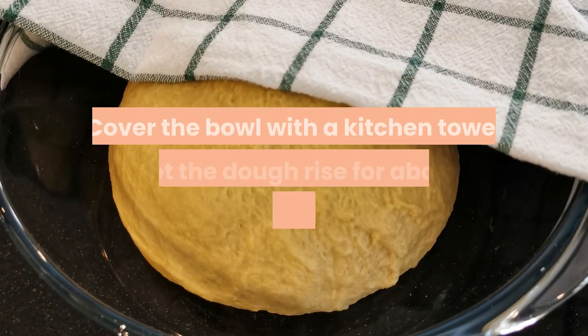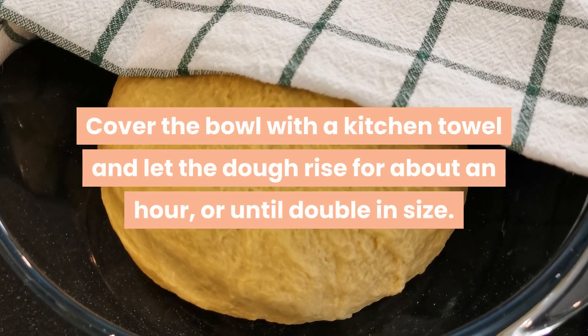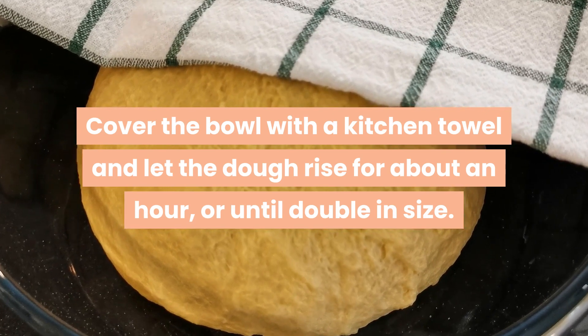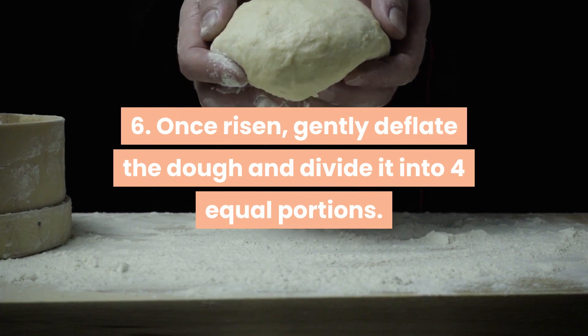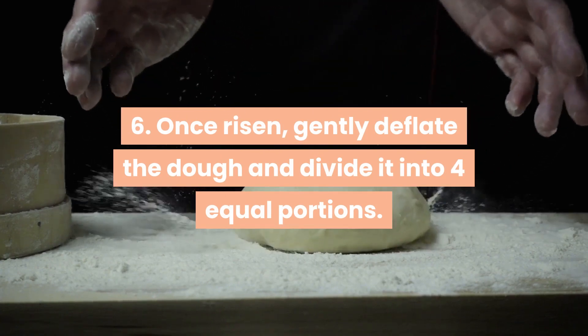Step 5 — shape the dough into a ball and place in a bowl. Cover the bowl with a kitchen towel and let the dough rise for about an hour or until double in size. Step 6 — once risen, gently deflate the dough and divide it into four equal portions.